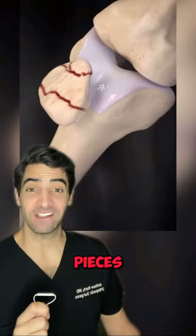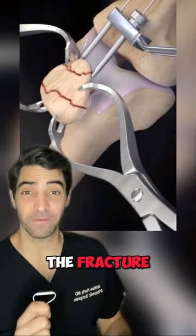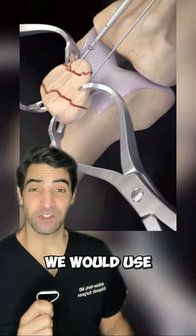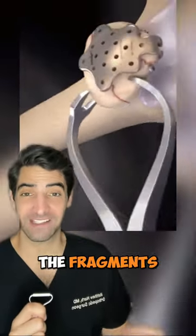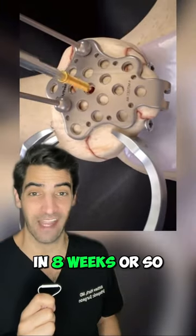If you broke your kneecap into many pieces, we call this comminuted. We would fix it by using clamps to reduce the fracture, or put it back in place. We would use cannulated screws to hold the fragments together, and then we may put a plate on top with locking screws to get it to heal in eight weeks or so.